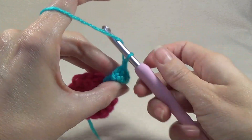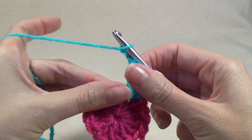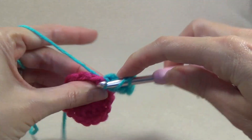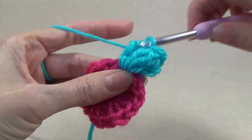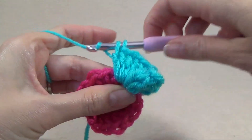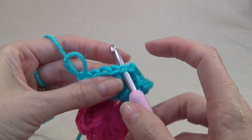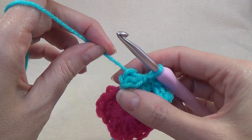Chain two — you don't want to work them very tight. Now we're going to popcorn into the same space, so in that same space we just worked we're going to work five double crochet. Go back to the first double crochet of the five, put our crochet hook through the two loops, grab our loop and pull it back through. Just pull that snug — that completes our second popcorn.